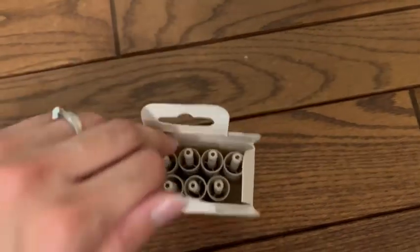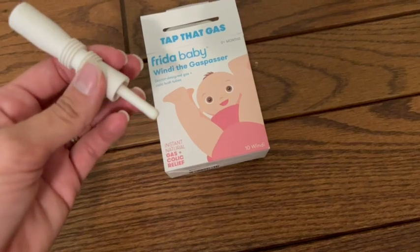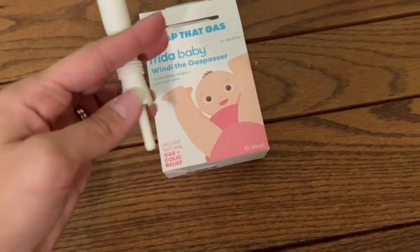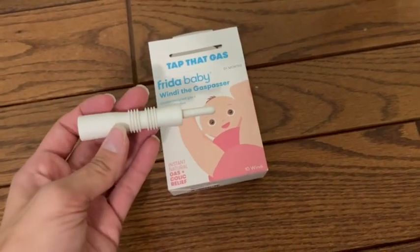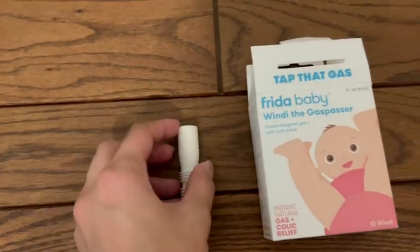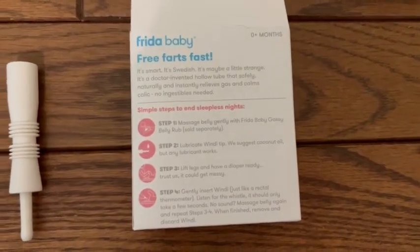I'm just going to show you one of them here. All you do is insert that end and it has a stopper right there. I would recommend using a lubricant such as Vaseline or whatever is recommended, and then you simply just wait and it will make like a little whistle noise. I love that it's kind of foolproof and it really helps with colic and gas relief, and there are some steps on there to help as well.